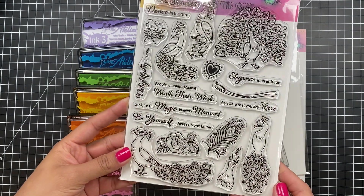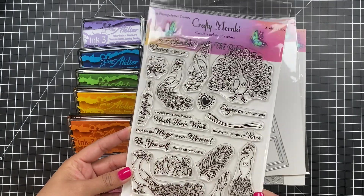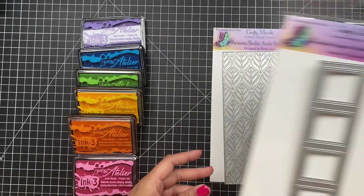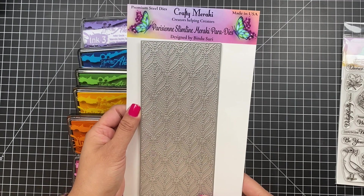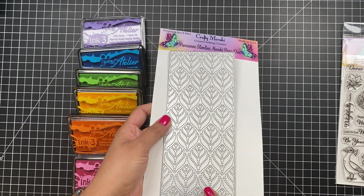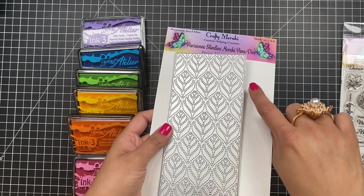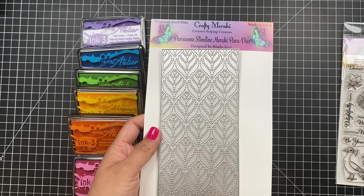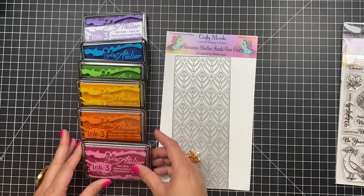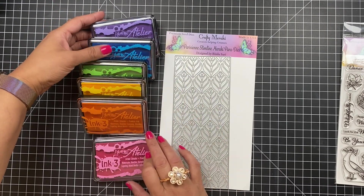I'm going to be using this fun peacock themed stamp set called Dance in the Rain, which was just released today — love all these amazing peacock images. I'm also going to be using a slimline die called Trafalgar Square, and I'm making a slimline shaker card using all slimline dies including one called Parisian, also just released today. This is a cover plate die that adds a stitch line on your card panel. Considering how many rainbow lovers we have on the hop, it's only fitting that I make a rainbow shaker card. I'm going to be using Atelier inks by Ink on 3 in rainbow colors — so let's dive right in.